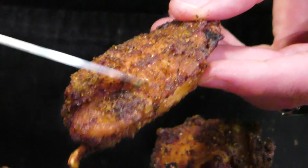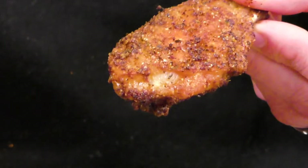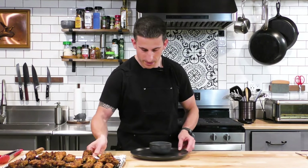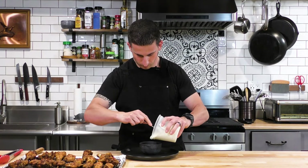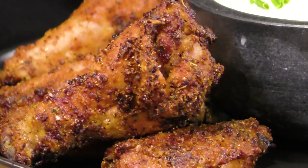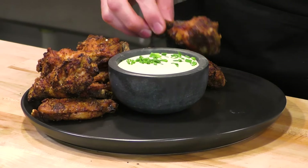Now we can clearly see the baking powder ones versus the baking soda ones - the baking soda ones have a little more color. First is the knife test - run the knife across and you can hear those are pretty crispy. But now the baking powder ones - wow, this is way crispier! The sound of the metal on there is really really nice. Let's get these on a plate with some sauce and chives on top to pretty it up.